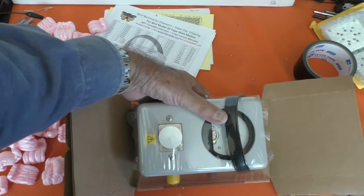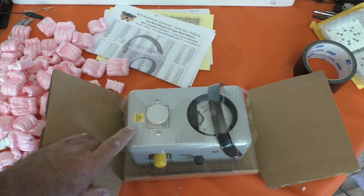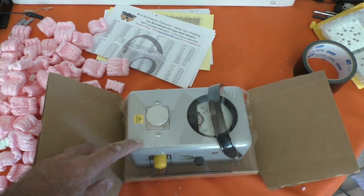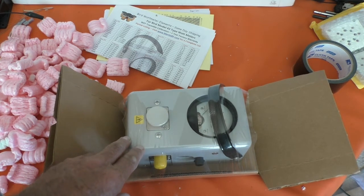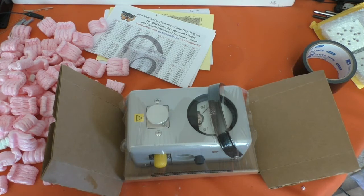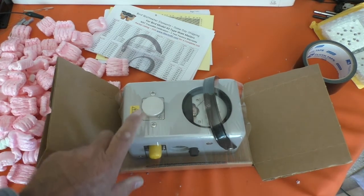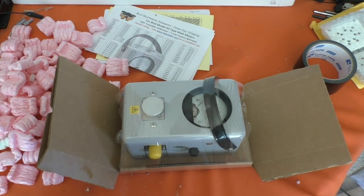So that's fantastic. Just for interest's sake, this delivered to my door was 507 Australian dollars — I think it was 339 for the meter and the rest was postage — and it got here very promptly as well. Some of the prices you see in Australia for these things are really quite horrific, so if you have a look on the net you can get them for a much more reasonable price overseas. Okay, well, as always, thanks for watching. Hope you found that interesting and I'll catch you next time.